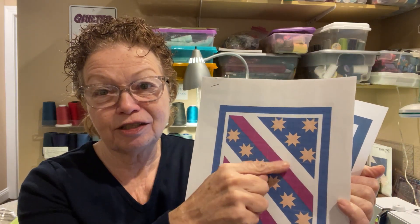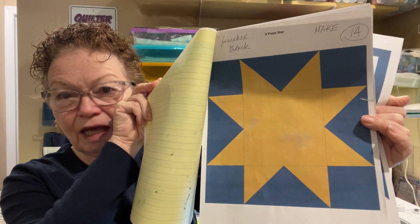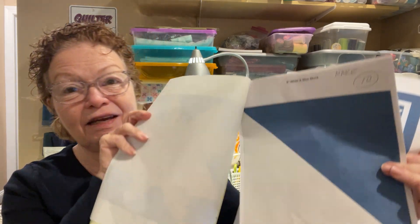It consists of an eight-pointed star with triangle blocks — these are actually setting triangles. It's an eight-point star, and it's very simple: just squares, triangles, and squares, and then setting triangles in a variety of colors — either blue and white, red and white, or red and blue — to form the stripes.